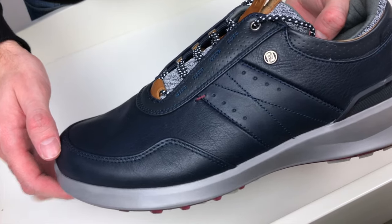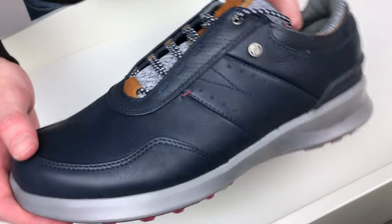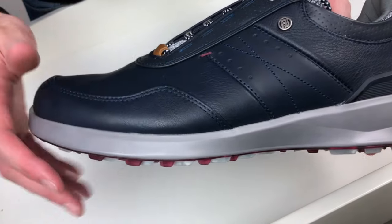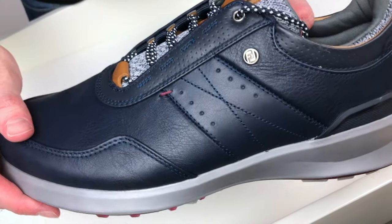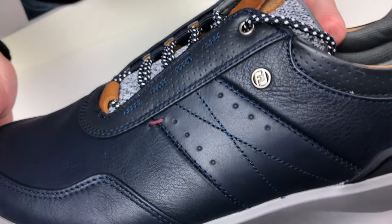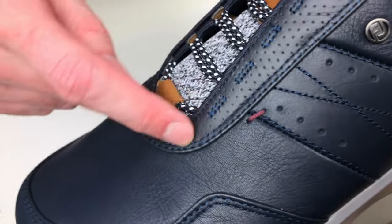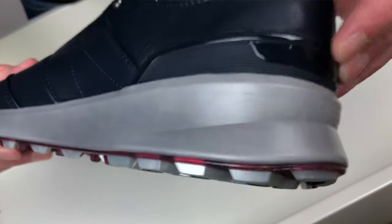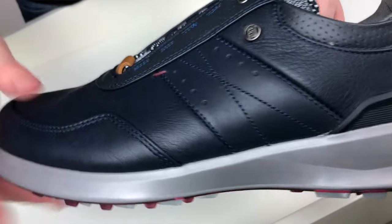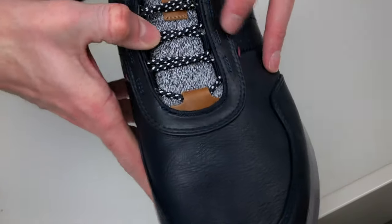FootJoy have included quite a lot of specific detailing on the shoe. This is a full leather upper using the Pittards leather that FootJoy uses for their Pro SL range — a nice soft quality leather. In terms of design you've got a stitching pattern across the side of the foot, a little metallic FootJoy logo, and slightly different textured elements around the laces with a speckled pattern. You've also got that same alternative leather around the heel and ankle area, plus an external TPU heel counter specifically designed for performance on the golf course.